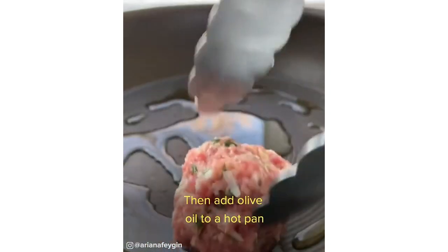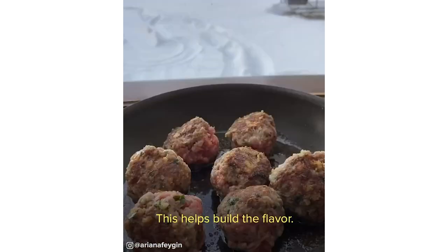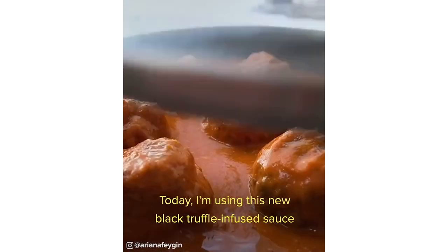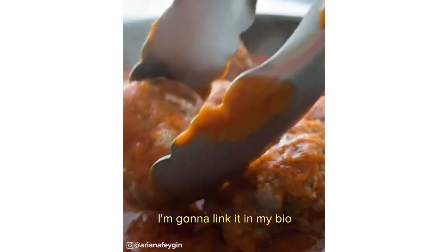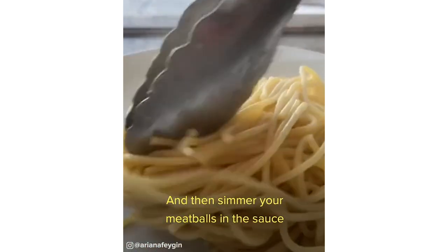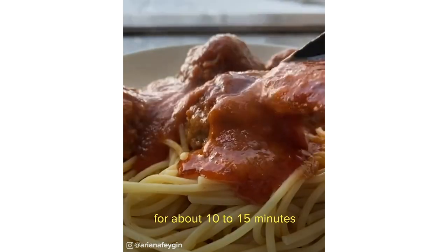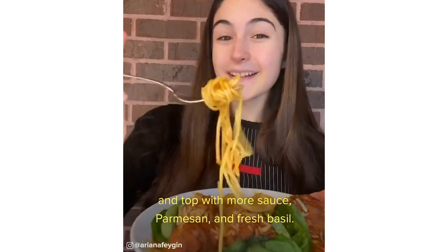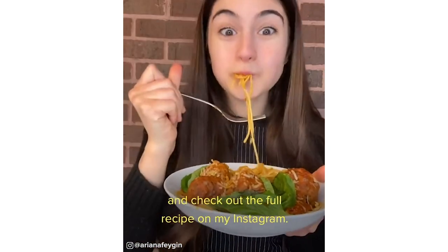Add olive oil to a hot pan and fry your meatballs until they're nice and golden. This helps build the flavor, and then add your pasta sauce. Today I'm using this black truffle infused sauce from Truff, which is seriously amazing — I'm going to link it in my bio. Then simmer your meatballs in the sauce for about 10 to 15 minutes until they're cooked all the way through. Put it all together with your cooked spaghetti and top with more sauce, parmesan, and fresh basil. Let me know what I should make next and check out the full recipe on my Instagram.